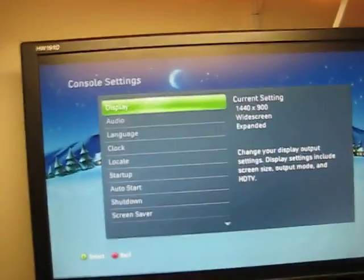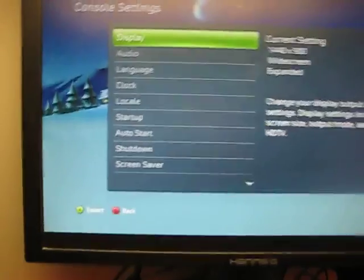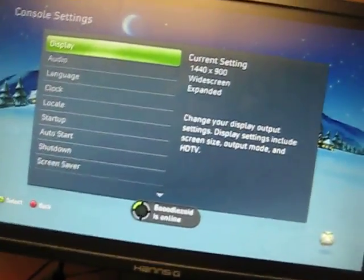To reset the video resolution — say you set your resolution too high and your monitor can't support it — turn your Xbox off and wait for it to completely power down.